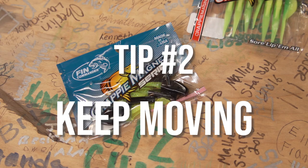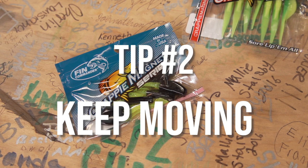Tip number two: don't stay in one place too long. Once you catch two or three crappie off those brush piles, they're going to get more finicky and you're going to have to move. Just keep moving, finding more brush piles, try more stumps — rub the bark off every stump you come to. Make yourself another loop and keep going so you don't wear out your hole too bad.